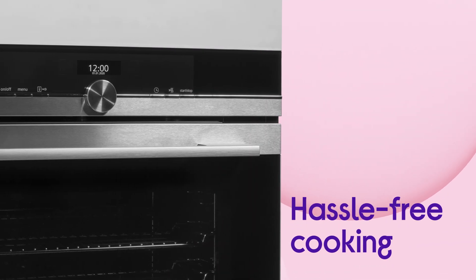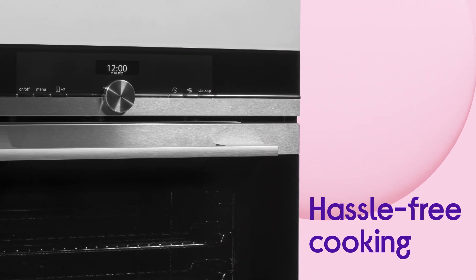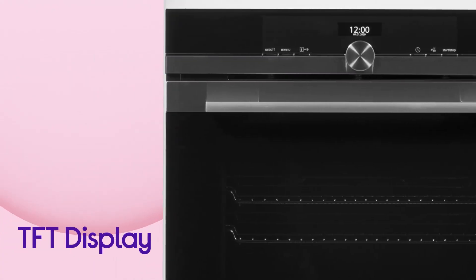You can get your cooking done without any hassle using the handy TFT display, which is easy to see from any angle.